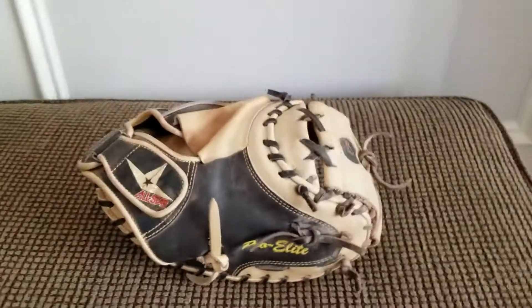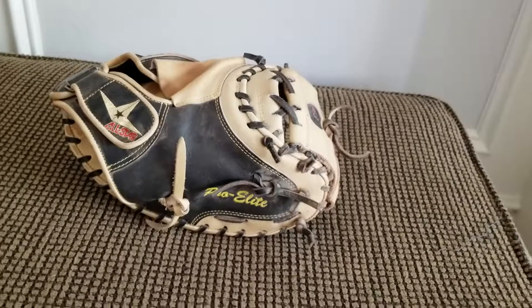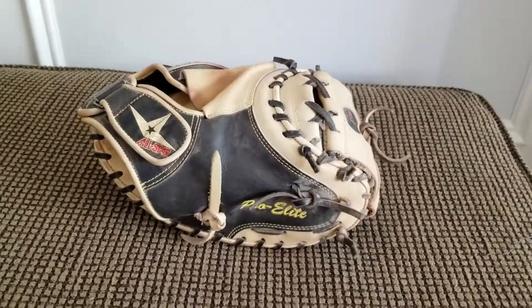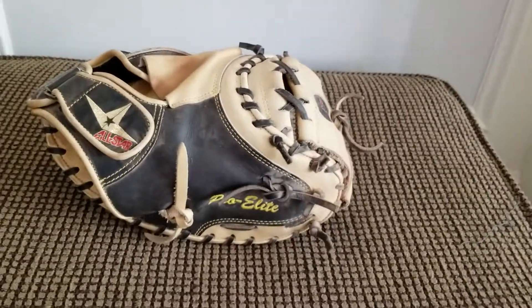Great glove, top quality, top of the line. Thanks for watching my video. Any other questions, drop them in the comments. Like my video, subscribe, and share this video with your friends. Thanks for watching!